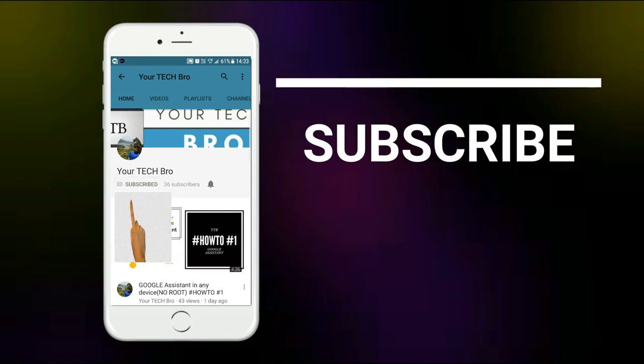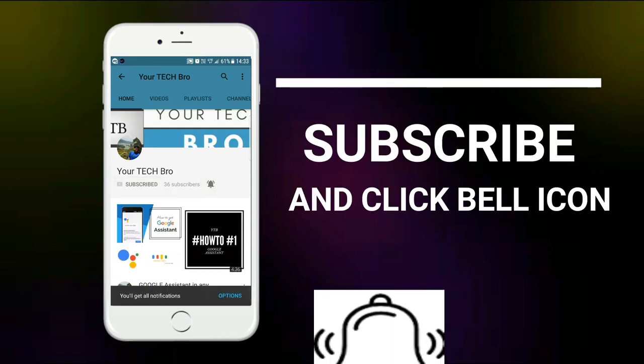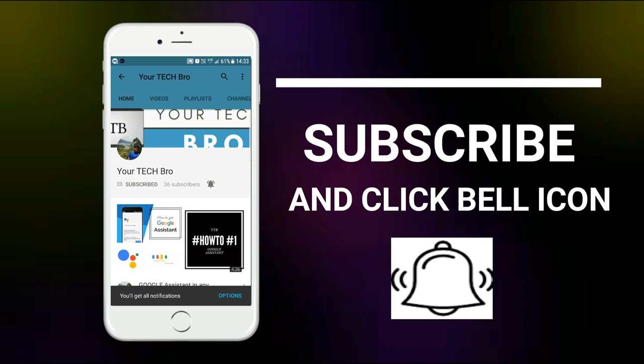Subscribe to my channel 'Your Tech Bro' and hit the bell icon to get instant notifications about tech as soon as we upload. Hey, hi guys, this is the national current back here.